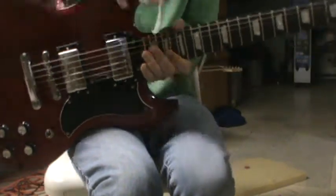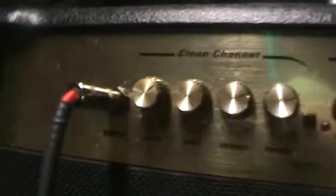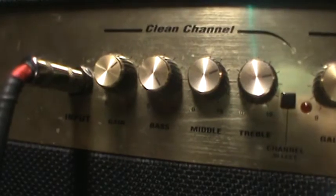While I'm here I might as well kind of review this too, real quick. Marshall DFX 250. Over here you have your clean channel, your input, your gain, your bass, middle, treble.